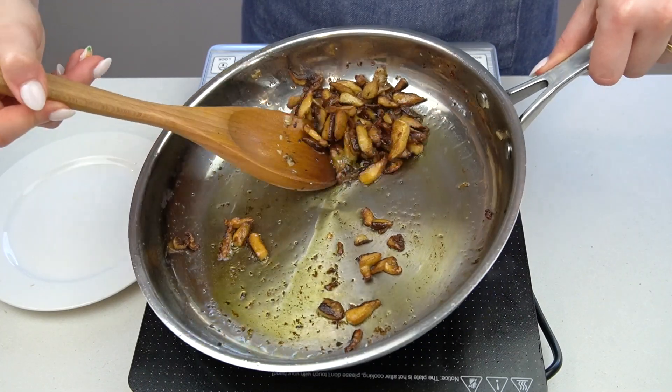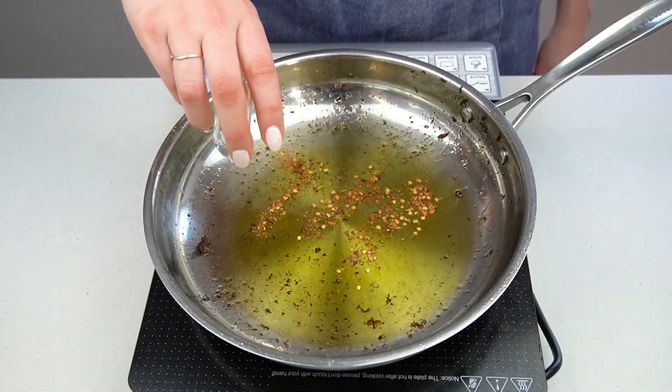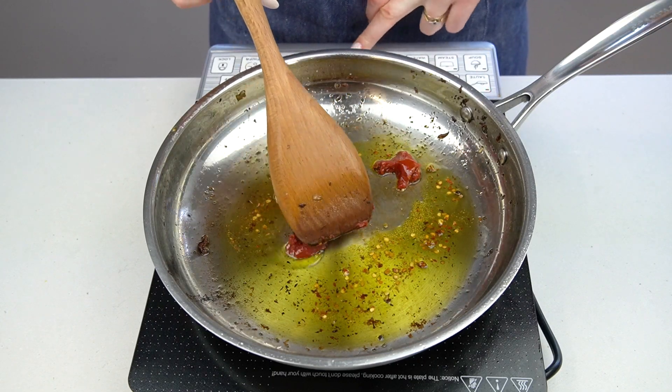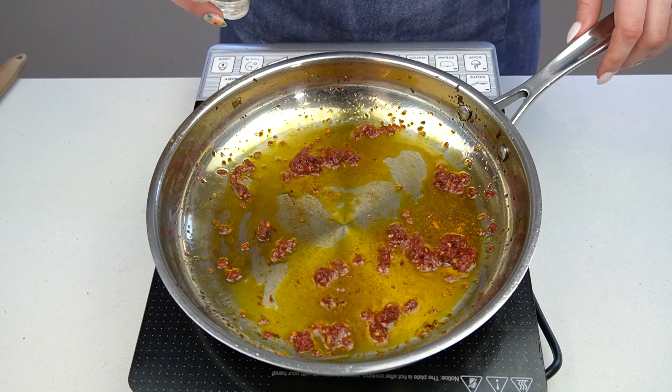Once the mushrooms are very browned, remove them from the skillet and set aside until later. Now put your pasta on, and we'll build the rest of the sauce while the pasta cooks. While it's cooking, add some chili flakes and tomato paste to the same skillet in which you cooked the mushrooms. Cook this, stirring constantly, for about two minutes.